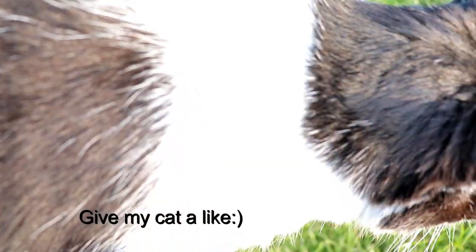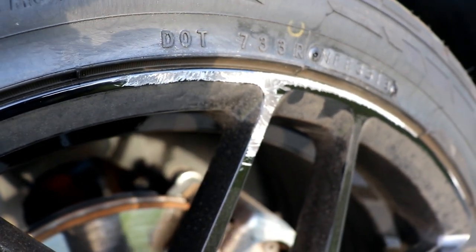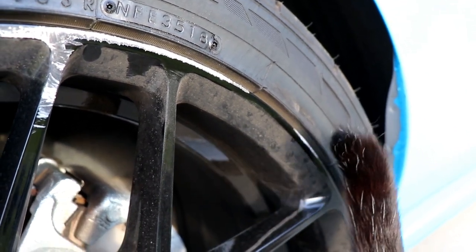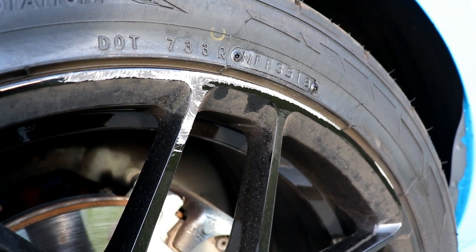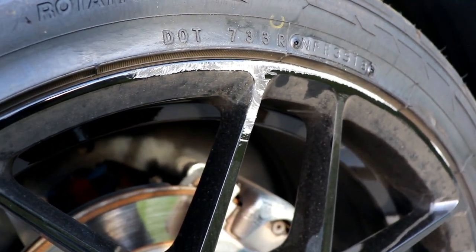I'm devastated right now, to be honest. Stance Wars is in about a week and a half and I'm gonna try to fix the wheels right now, but I don't know how it's gonna go. I'll upload it either way. If not fixable, I'll send them back to RTR or take them to a repair shop in Kirkland — they said around $160 a wheel plus tax. But nothing can look worse than this, so I might as well try to fix it myself.